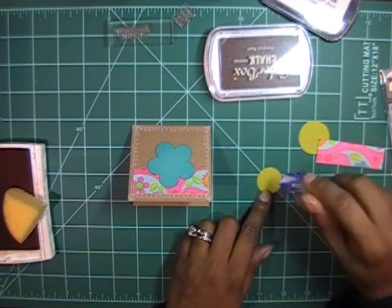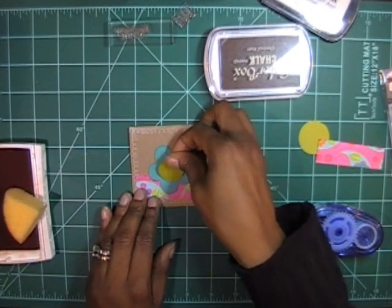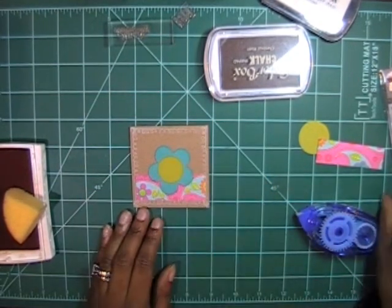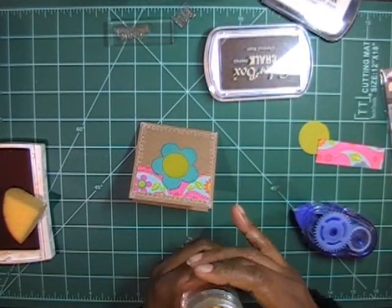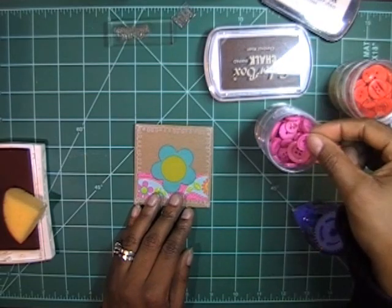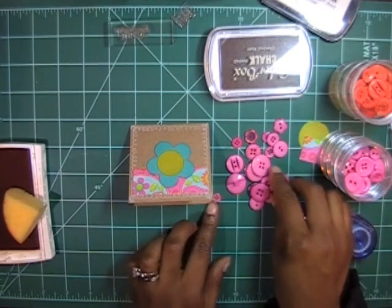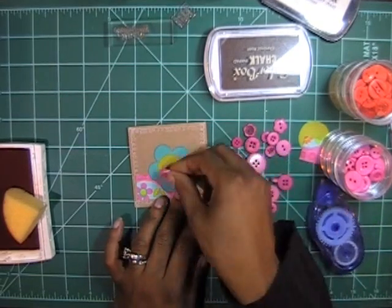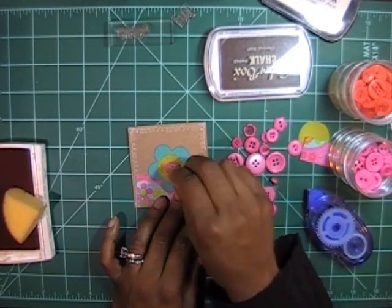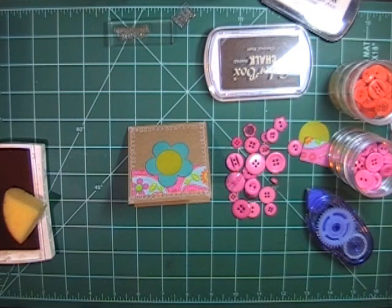I'll adhere this little circle right in the middle there. I have to grab another button from my button collection — that one's too big — I'll use that one instead and just use a mini glue dot for that.